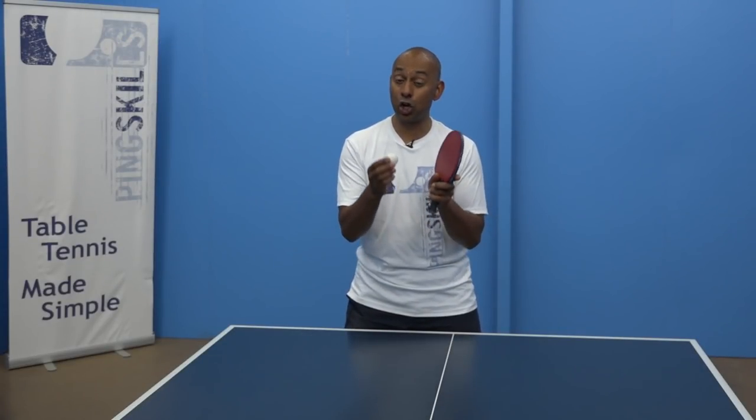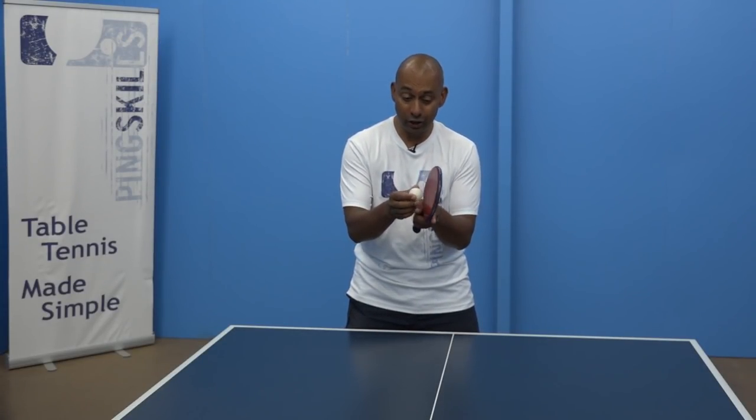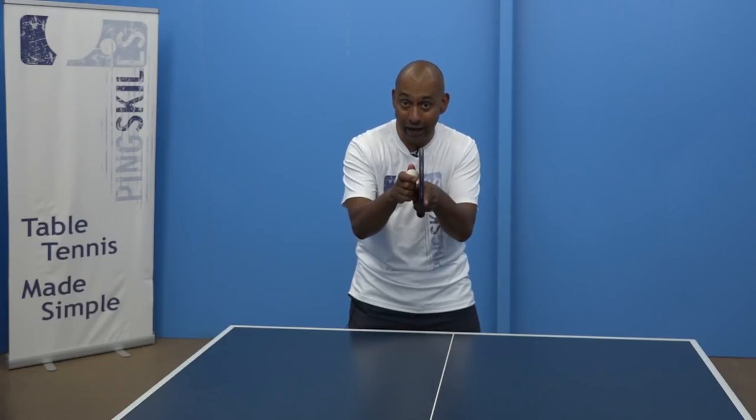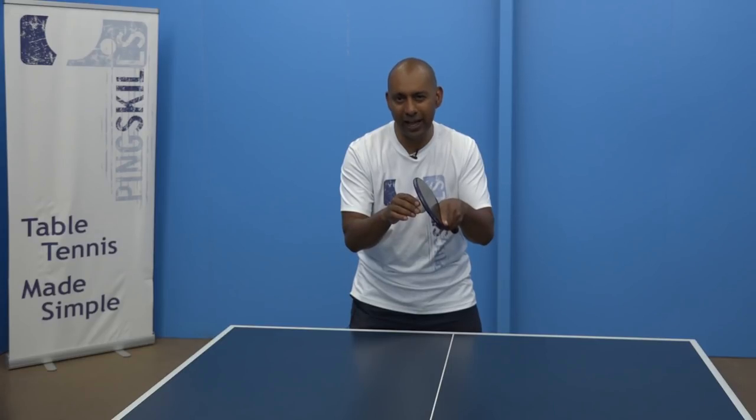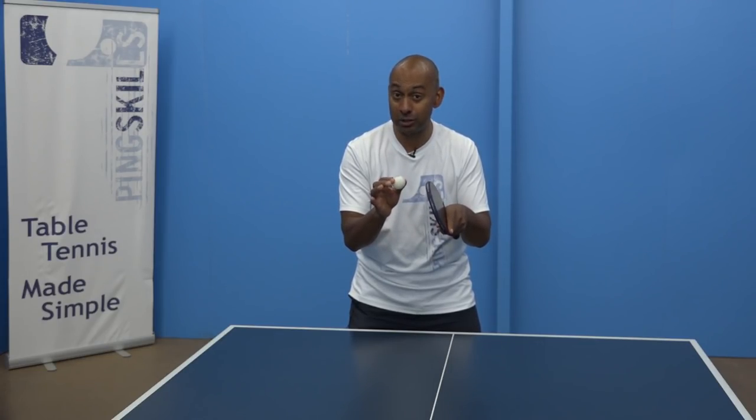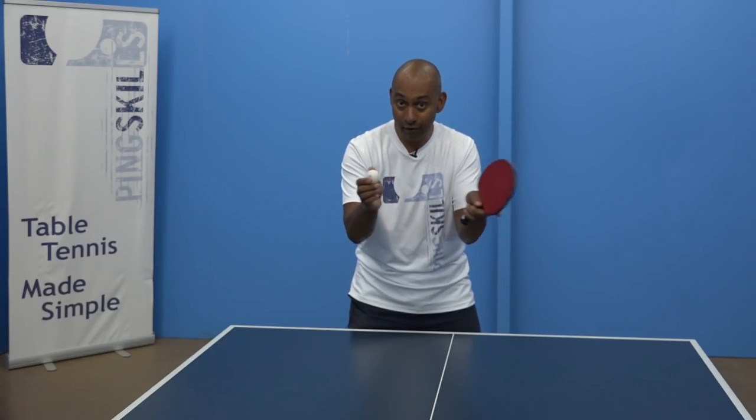The next thing you need to think about is the contact of the bat on the ball. The contact needs to be really flat. If you contact the ball in a brushing action, you're going to generate spin, but you're not going to get as much speed. So you want a nice flat contact.